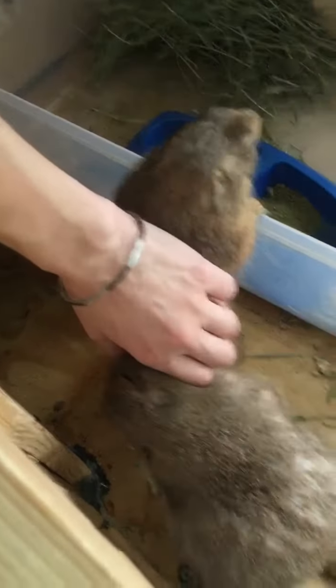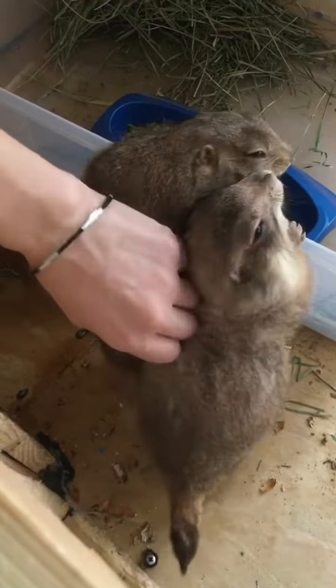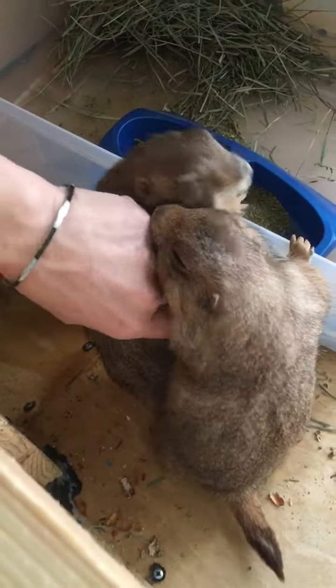Whoa! Oh my god. I was a little concerned about that.